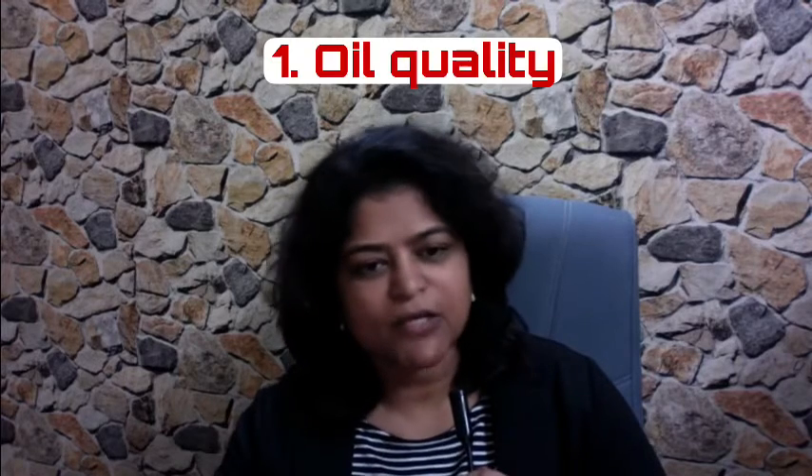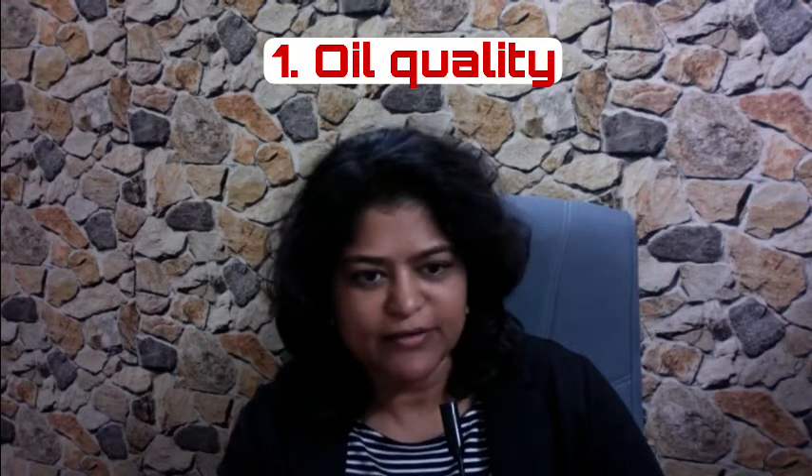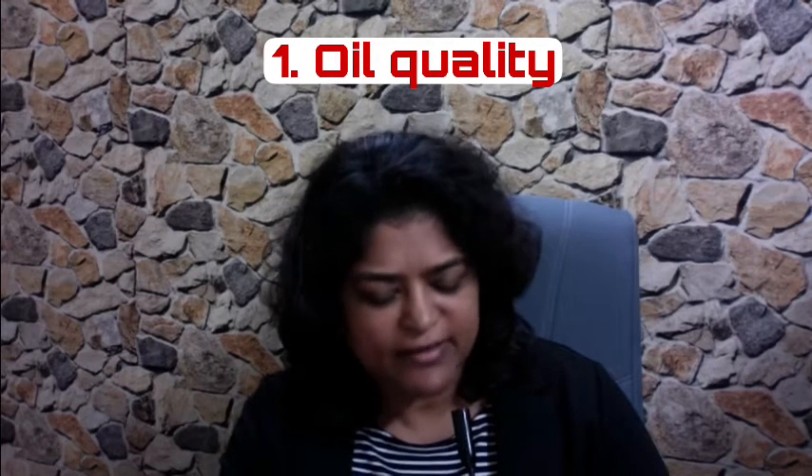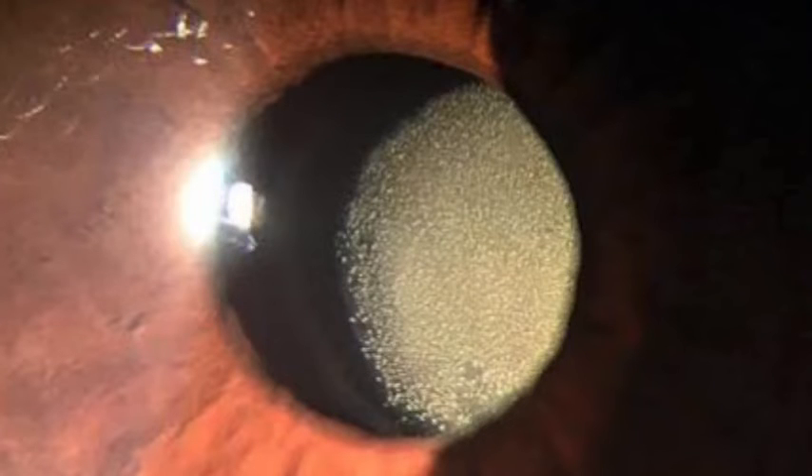This depends on many factors. Number one, the quality of the silicone oil used. Some companies make a very poor quality oil which results in emulsification within a month or two of injecting the oil. Emulsified oil simply means it has broken up into small little bubbles. This is not very good because these bubbles tend to settle in various positions on the retina and also come to the front portion of the eye. Emulsified oil needs to be removed.